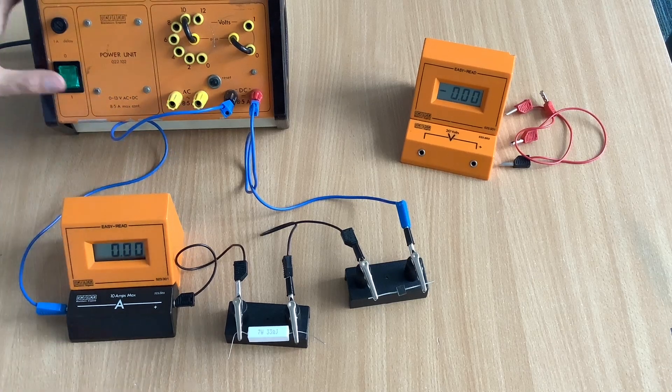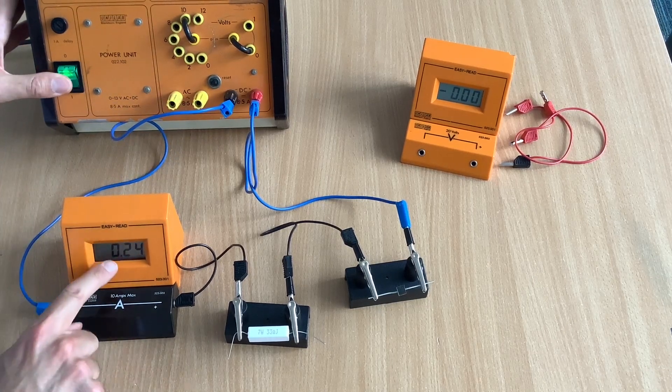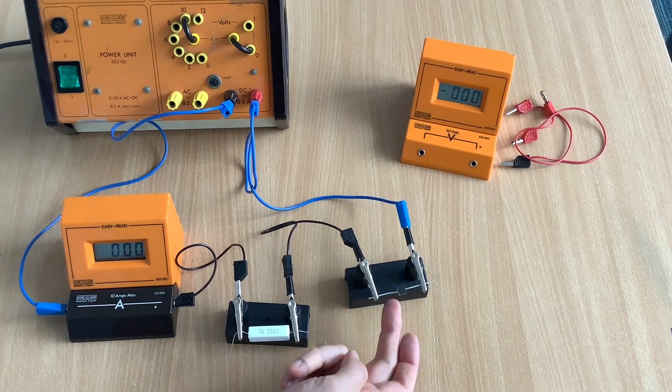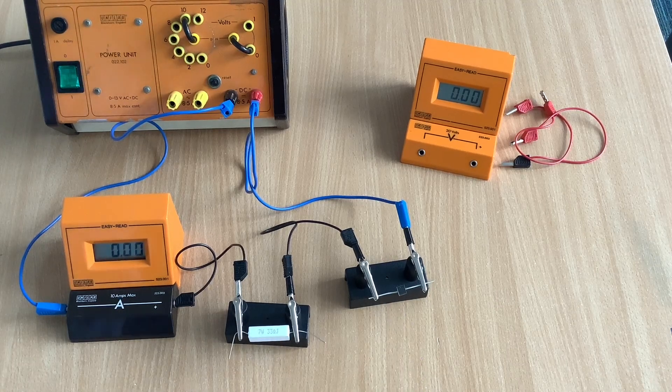At this point, it's quite a good idea to just turn on our circuit and check that some current is flowing. So that looks good. The last thing we need to do is connect in the voltmeter, which is very important — it must only be connected across the diode. If you connect it across the resistor, we'll be finding a current-potential difference graph of a resistor and not of a diode.